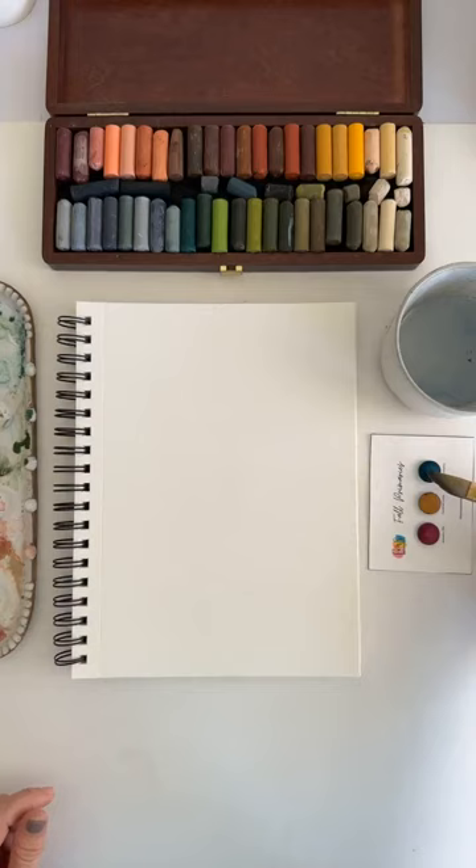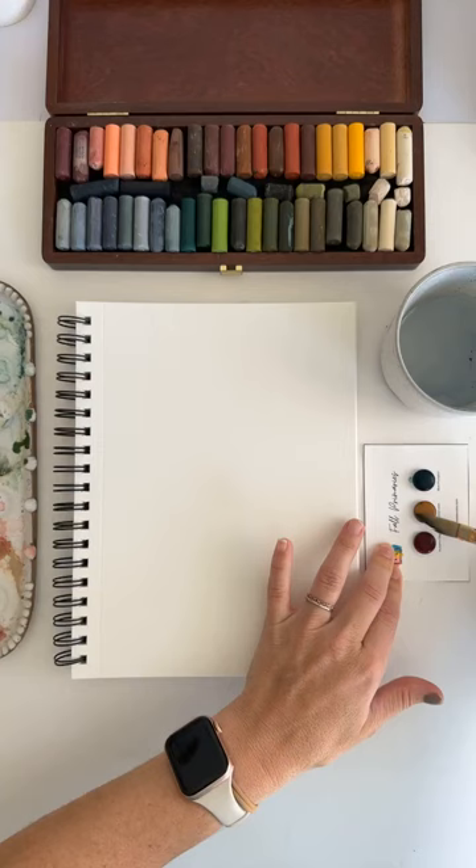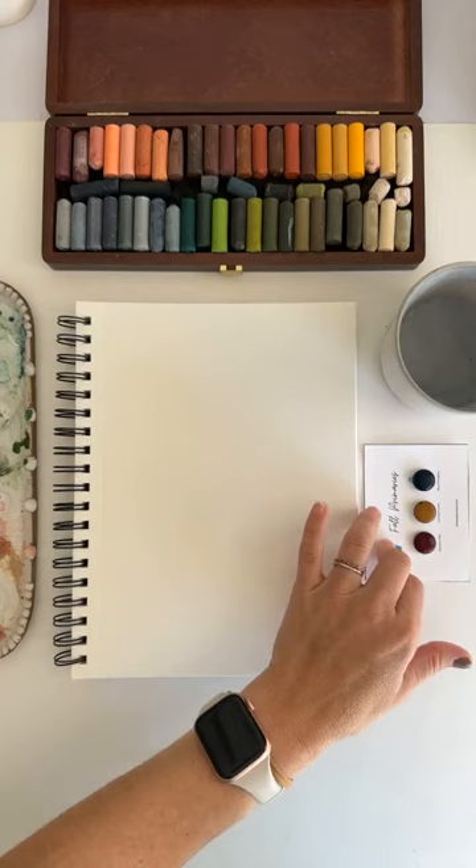I'm going to go ahead and add a little bit of water to each of these pans. I have really been enjoying showing up every day and painting live. I would love to know if you guys like that.